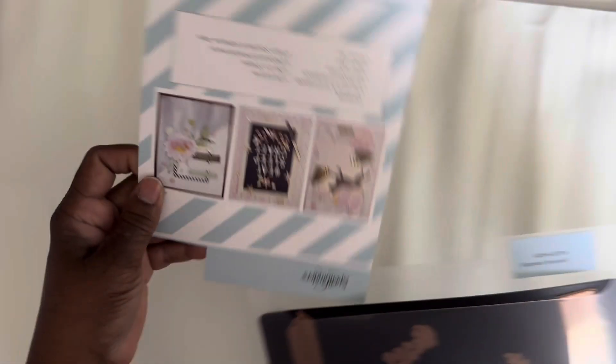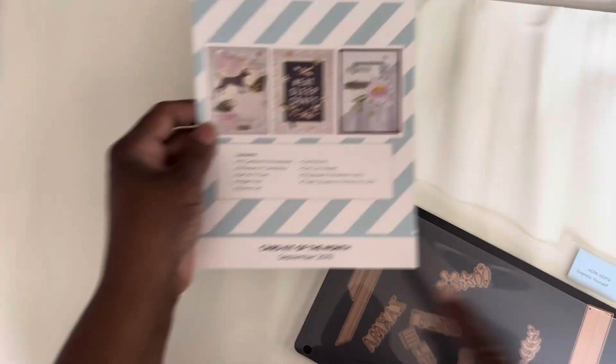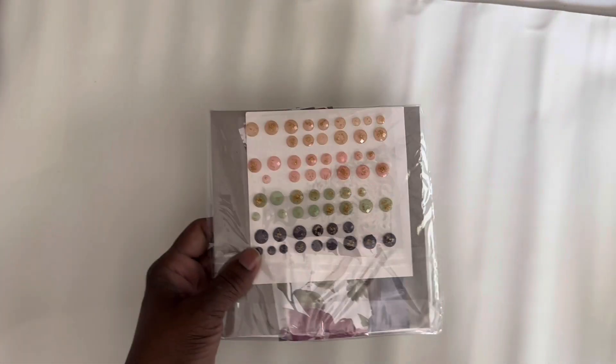Here it is — it was called Express Yourself. When I was getting the Spellbinders card kit of the month, this was September 2019 when this kit was. I used it — I used the papers and bling and things that went along with it. It had die cuts and chipboard pieces that also went along with it. So with that being said, I'll go ahead and get started.